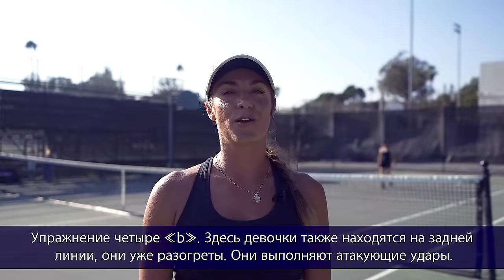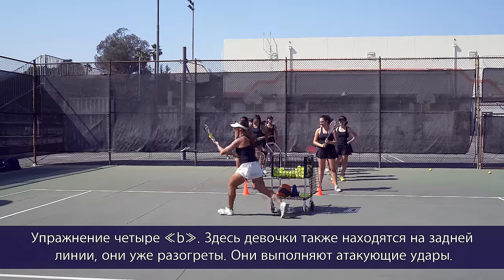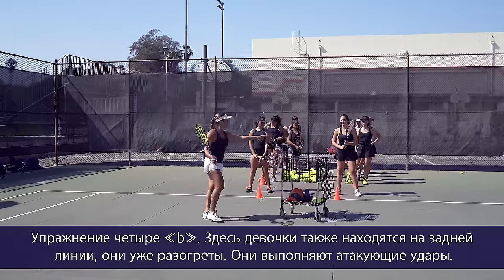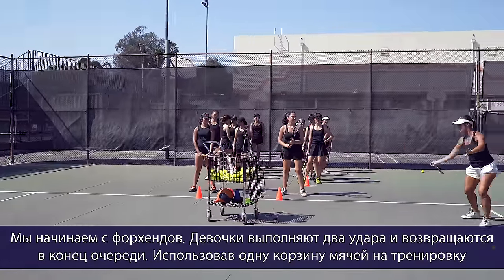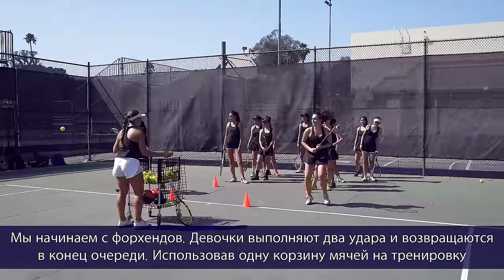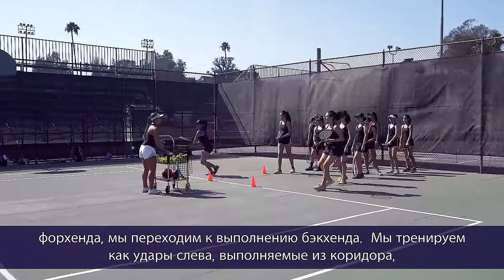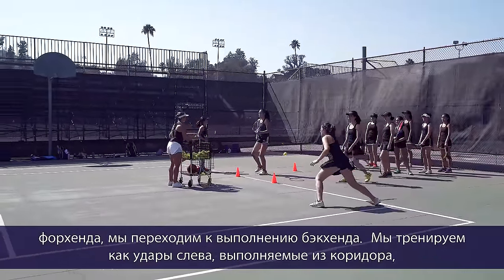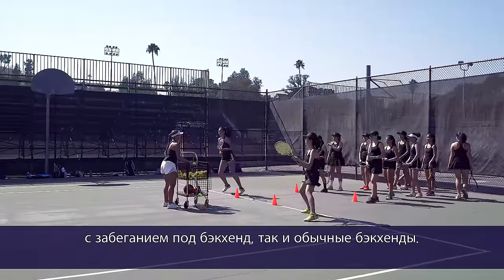Moving on to 4B: the girls are on the baseline, already warmed up, and hitting the ball for their offensive shots. We start off with forehands — the girls hit two shots and then rotate to the end of the line. After that basket, we do a basket of backhands, practicing both their inside-in and inside-out backhand as well as their regular backhand.